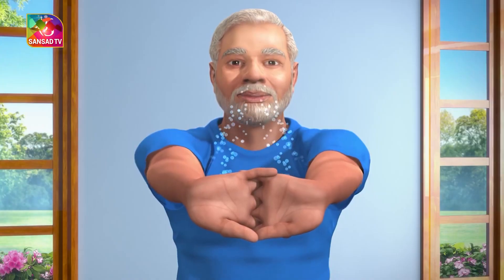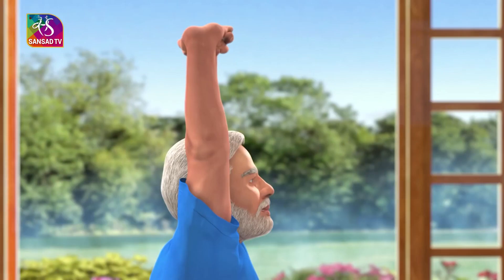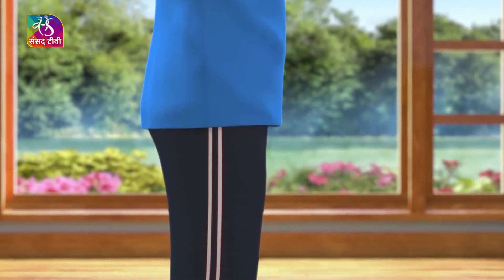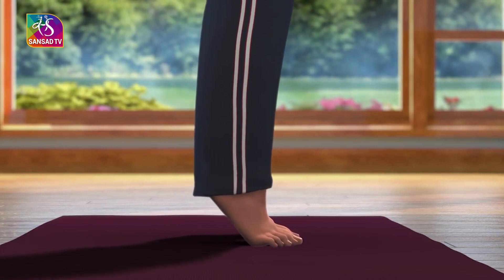Now taking a deep breath in, slowly lift your arms up above your head while keeping them in line with the shoulders. Keep your body steady in this position. Now slowly raise your heels up from the ground and stand on your toes.